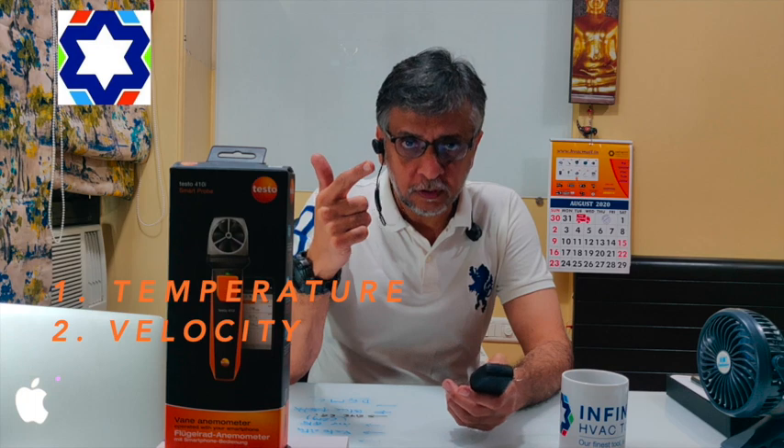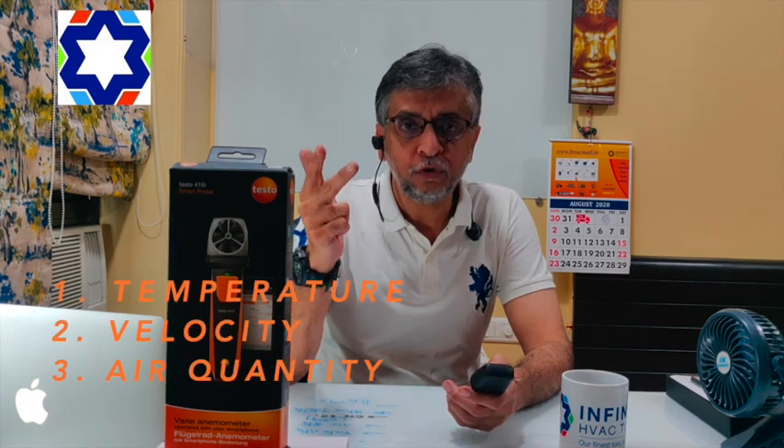Hi, this is Vinod Chandan from Infinity HVAC. I'm back with another very interesting product — one of my favorites. We are going to talk about the vane anemometer from Testo Germany. It's a very smart product that gives you three things: temperature, velocity, and the most important of all, air quantity.